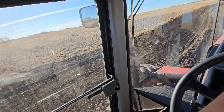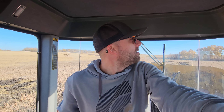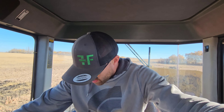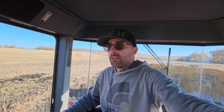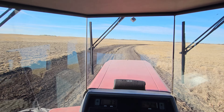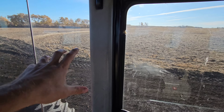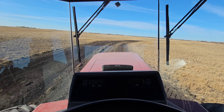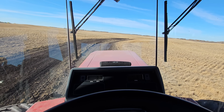We're leveling now what we were doing with the V-ditcher. We're taking that V-ditch essentially and we're making it beautiful. We're just scraping all that excess dirt off to make a nice transition point between the field and what we V-ditched. That's kind of what we're trying to do.